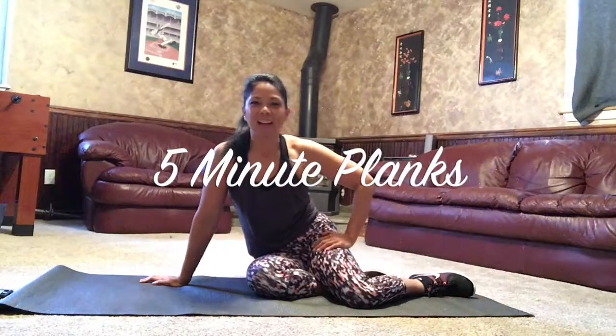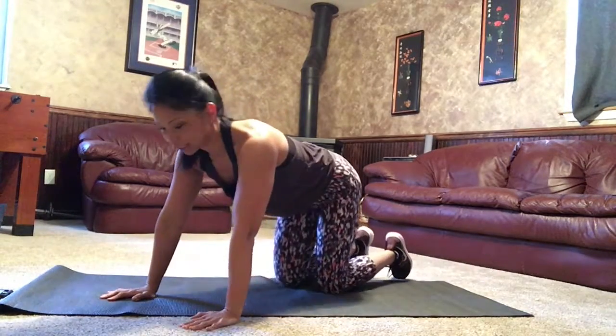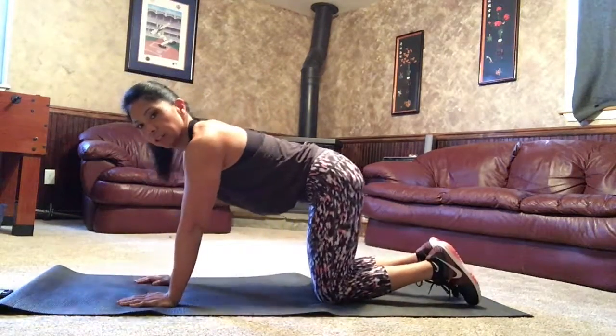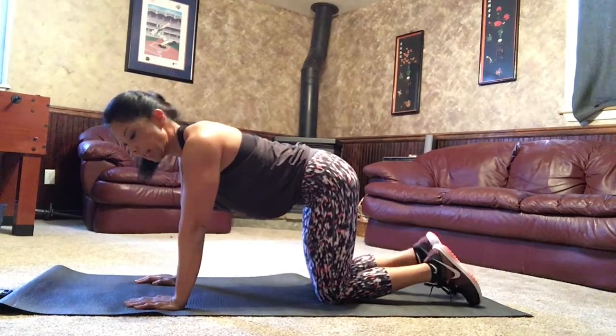Another one is knee to elbow. I'm going to angle myself a little bit differently so you can kind of see this. First, knees underneath the hips, hands underneath the shoulders.